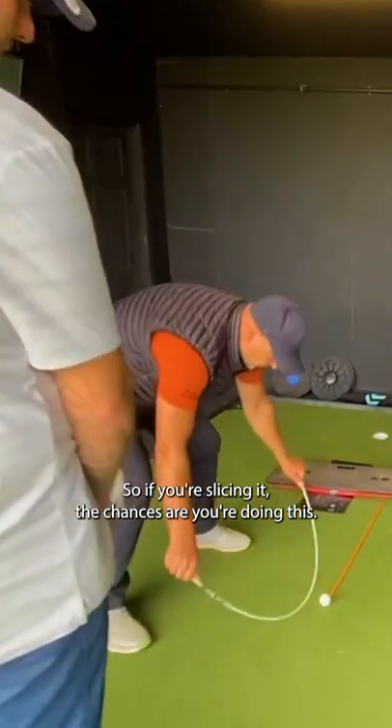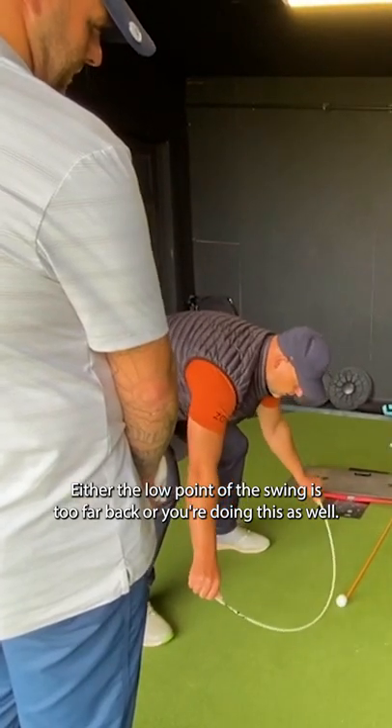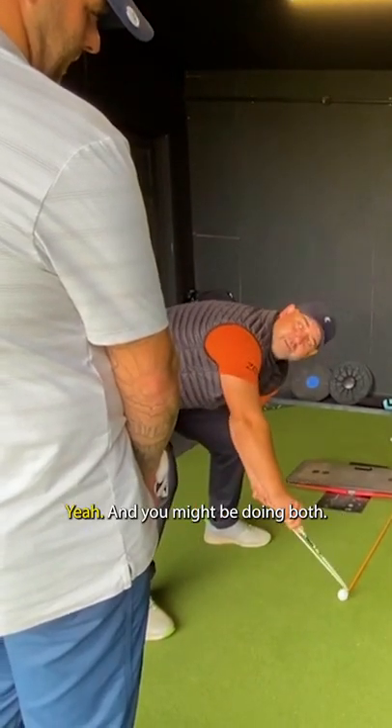So if you're slicing it, the chances are you're doing this. Either the low point of the swing is too far back, or you're doing this as well. And you might be doing both.